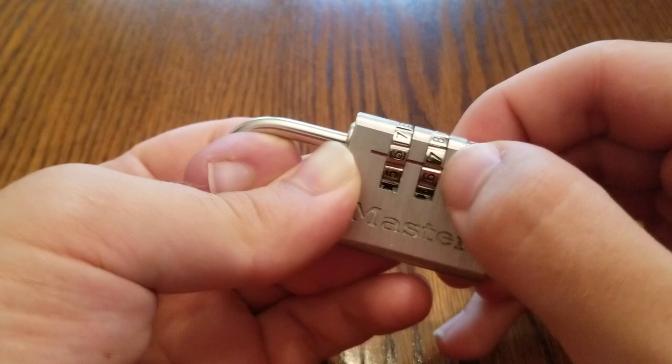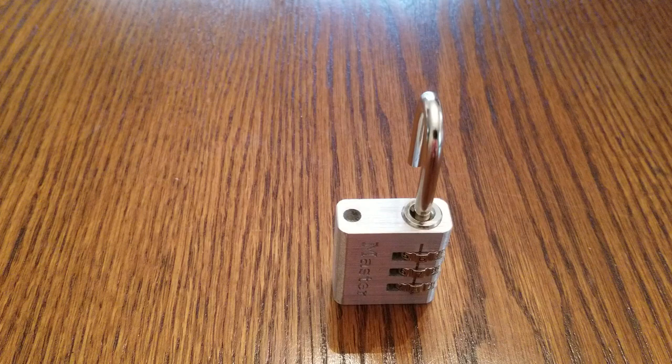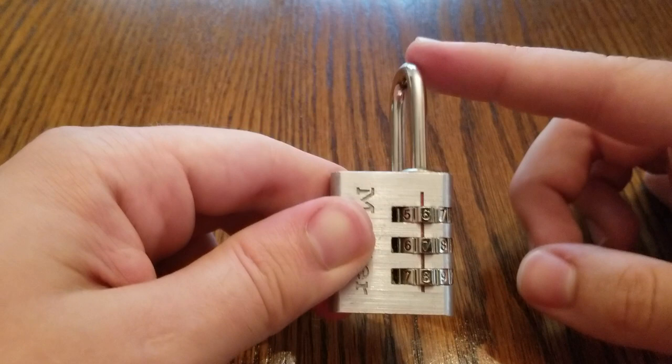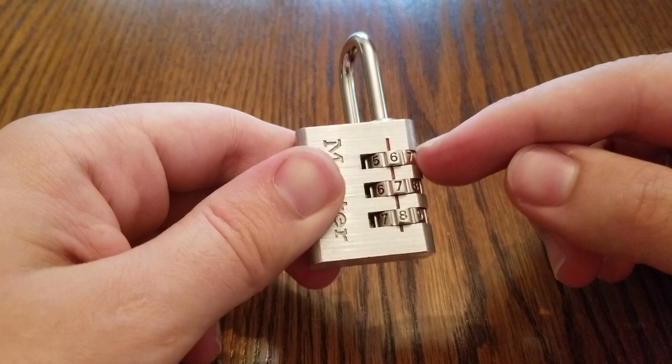And there we go — 6, 7, 8. Where are the chances of that? So there you guys go, that's how you get a Master 630D open. You just have to apply tension to the shackle, find your binding disk, and really just kind of try and move along one by one. See if you can get a major click or a movement of the shackle. There's a little bit of trial and error to it — you might have to turn one disk around 3 or 4 times until you get a solid click that you know is the right one, and you might even have to try another disk and go back to it.